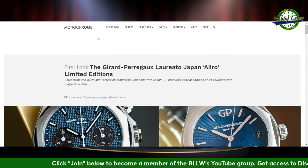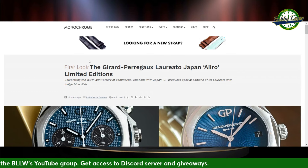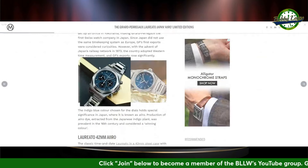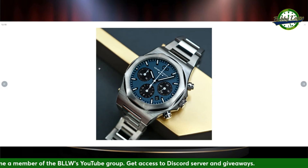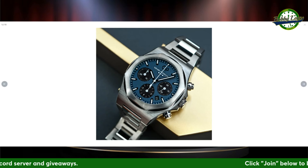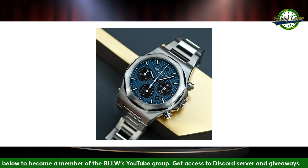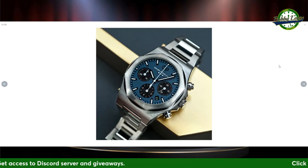Moving on to Girard-Perregaux. I'm a big fan of Girard-Perregaux and a big fan of the Laureato, so I'm going to throw this in here. GP introduces new additions to its Laureato with a Japan Aero Limited Edition celebrating the 160th anniversary of commercial relations with Japan. You have a chrono with a blue dial and dark blue sub-dials. In the renders I'm not a big fan of this look, but I'll reserve judgment until I see it in person. I wasn't a big fan of the regular three-hander with the green dial either, but when I saw it at a boutique in Austria with my friend Wolfgang, it blew me away.